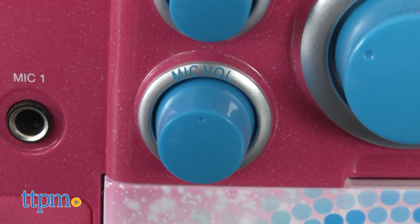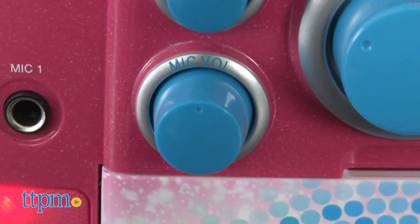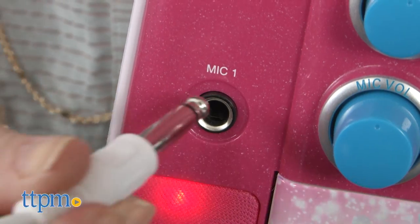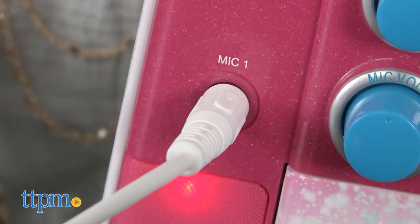Controls on the front of the karaoke machine let you adjust the microphone volume, the overall volume, add an echo effect, and create the ideal sound mix while singing.